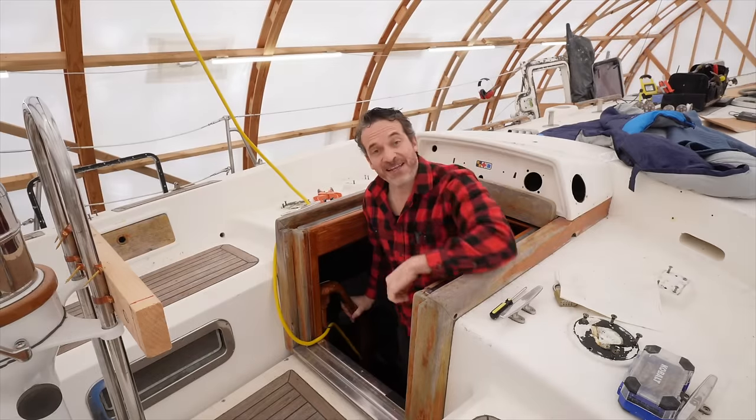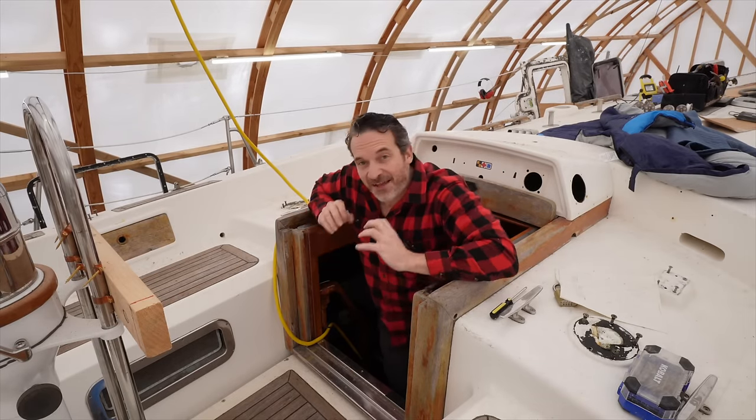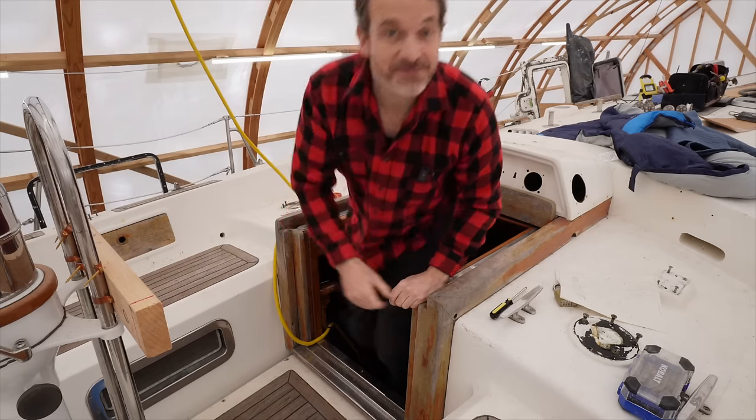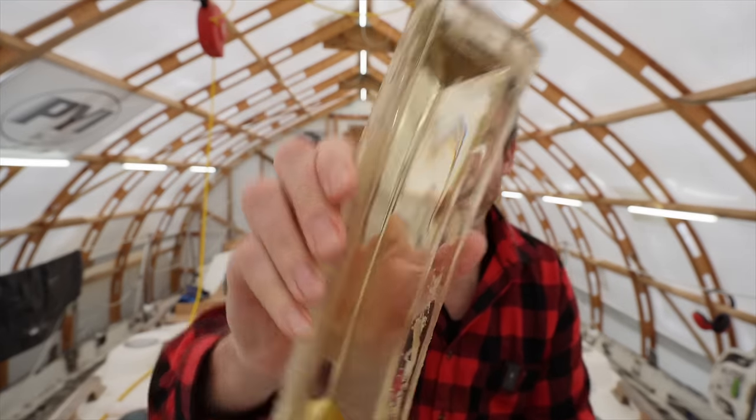Now it feels great to finally get those bulkhead pieces in and I think it's really going to improve the boat. So while we wait for the epoxy to cure, let's go ahead and take a look at those prisms. Both Bridget and I really appreciate the light that these prisms bring into the boat, and we'd like to keep them if at all possible, but as most things are with this project it's not as straightforward as it seems.